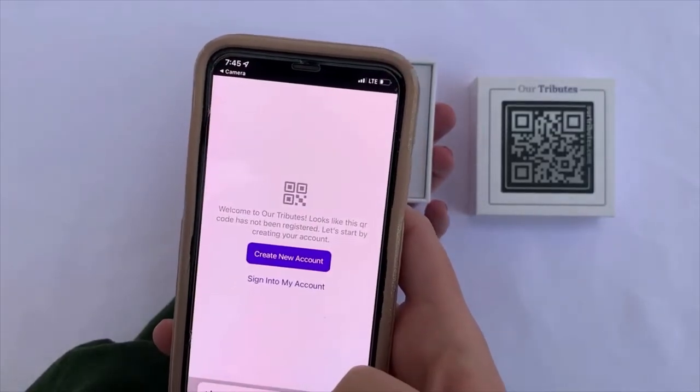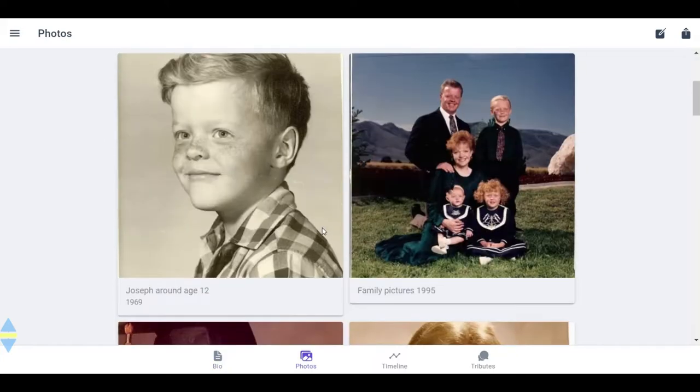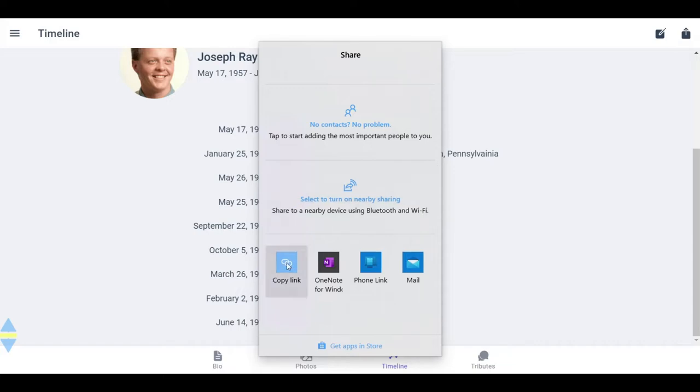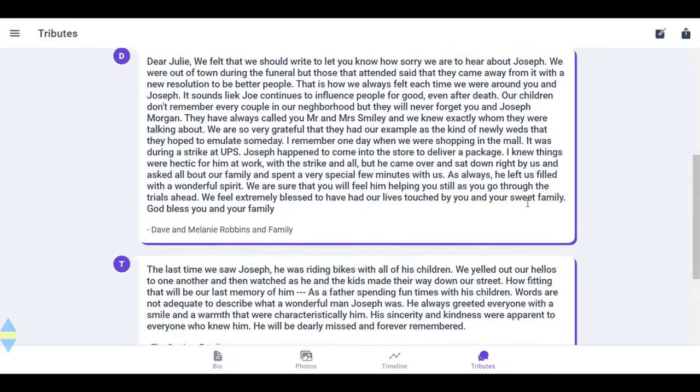Follow the walkthrough to upload a biography, photos and videos, and timeline events of your loved one's life. After these are uploaded, you can invite others to leave a written tribute by sharing the profile link via social media, email, or text. Their tributes will appear under the Tributes section.